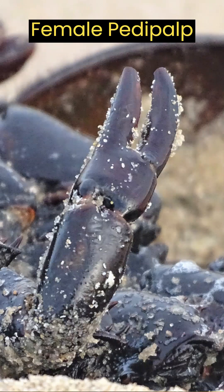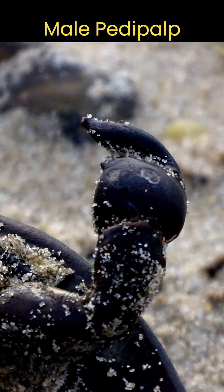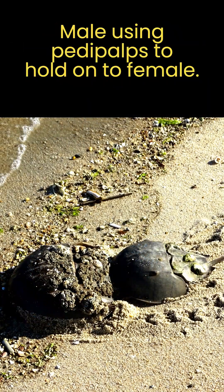This is a female, since males will develop a modified first pair of walking legs. They have a hook-like structure that resembles a boxing glove. The male horseshoe crab uses these modified legs to clasp onto the shell of the female during spawning.